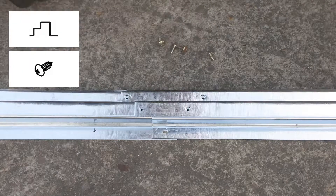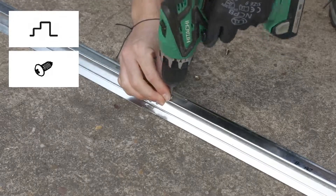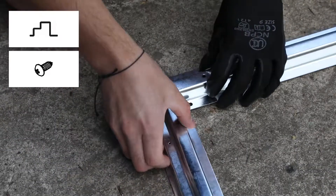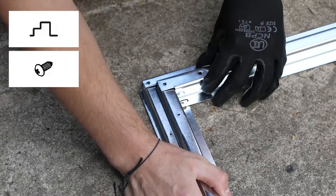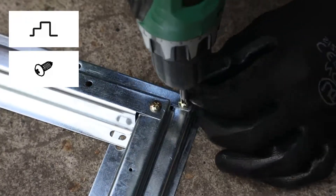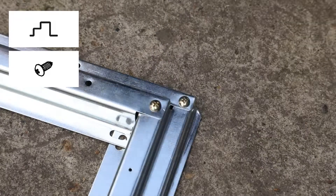Lay out your rear base frame lengths and align the screw holes before securing together with four screws. Align one end of the rear frame to one of the side frame pieces at a right angle and secure with the screws. Align the other end with the second side frame and secure as before.